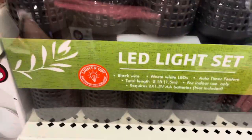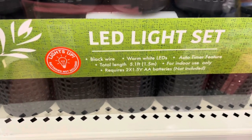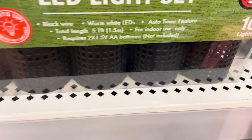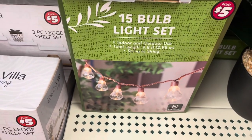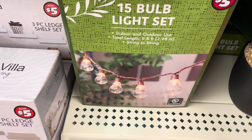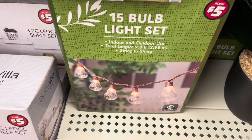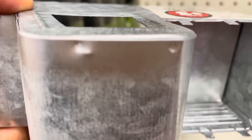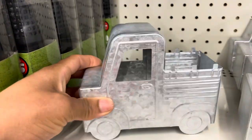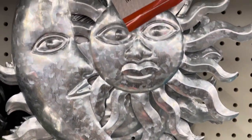Look at these signs — they cost so much at other stores, it's ridiculous. I was also thinking about doing some lighting over my garden because my daughter really loves lighting. These 15-bulb lighting sets right here would be perfect in my main garden — I'm thinking about purchasing at least three or four of those. And these little trucks are so cute for popping in a small succulent, especially if you want to design inside your greenhouse.